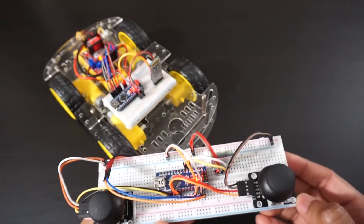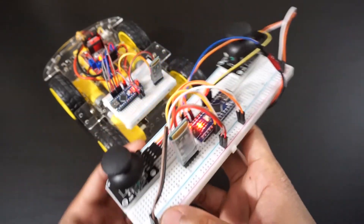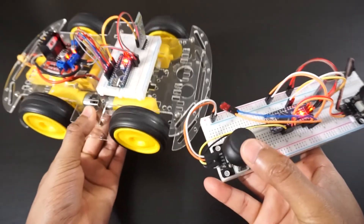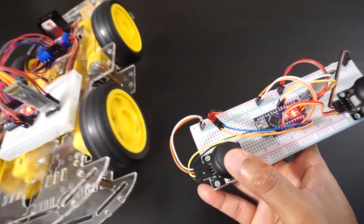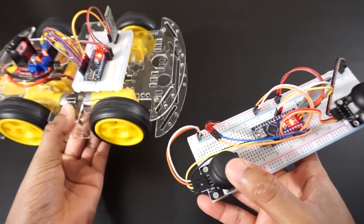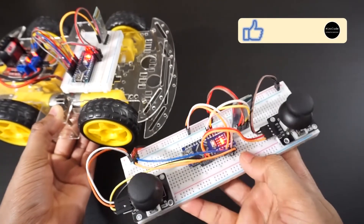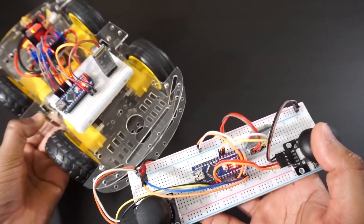That's it — let's see how it works. Left joystick Y axis is used for throttle control. Right joystick X axis is used for steering control.